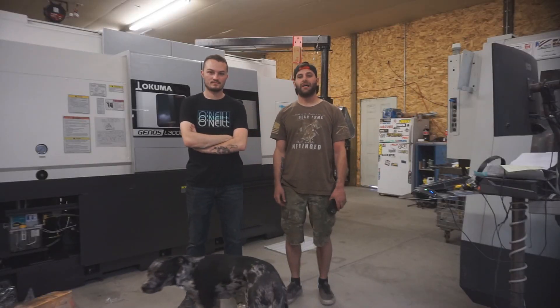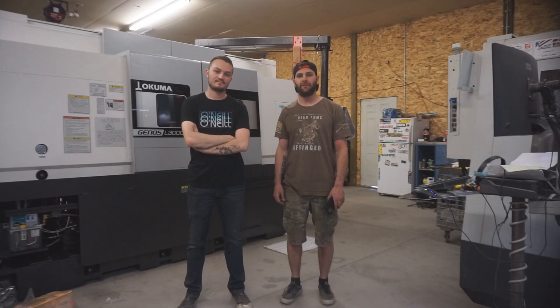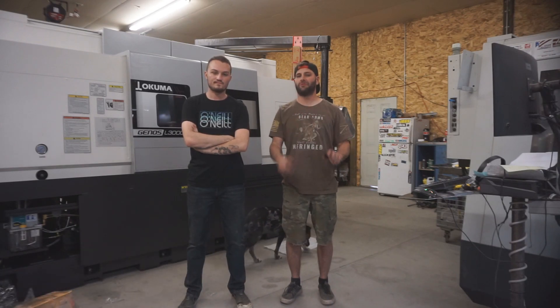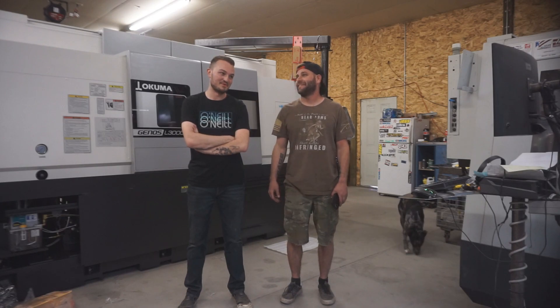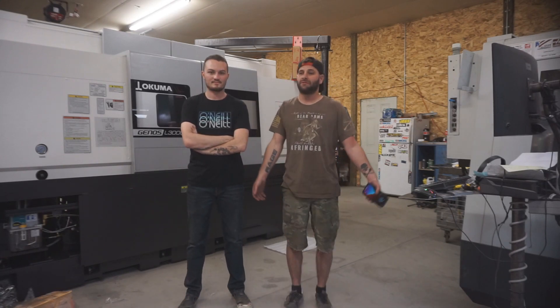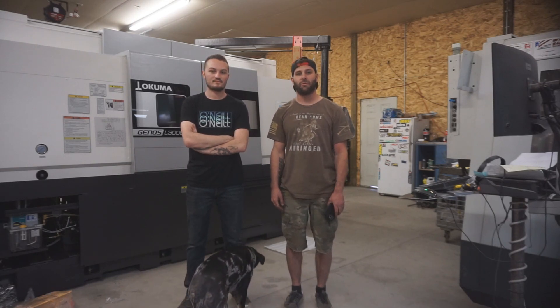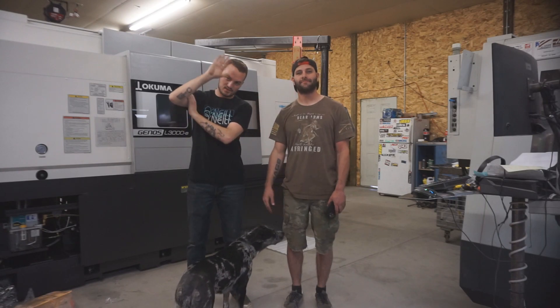We just want to welcome you guys back to the channel. Sorry for the long hiatus in content, but we've been trying to grow as rapidly as possible, which is a lot harder than you would think. It's not as simple as anybody thinks. We really want to take you guys along on this new journey, especially with our brand new machines. There's much more to come, so we really need to start catching up on where we're at and where we're going to go. Thanks for watching. Bye.